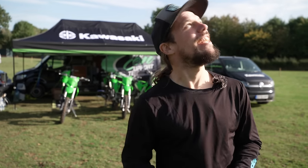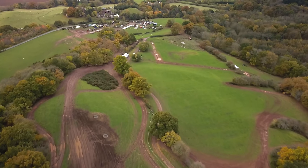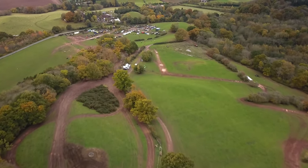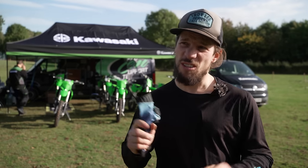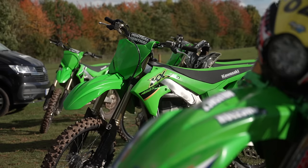It's getting to that time of year again when, contrary to today, it's getting cold, it's getting wet — it's getting time for dirt bikes. Today we are at Kony Green MX, which is one of the places Craig Chamberlain uses for the Kawasaki Motocross Experience. We're going to be test riding the Kawasaki KX250X and KX450X.